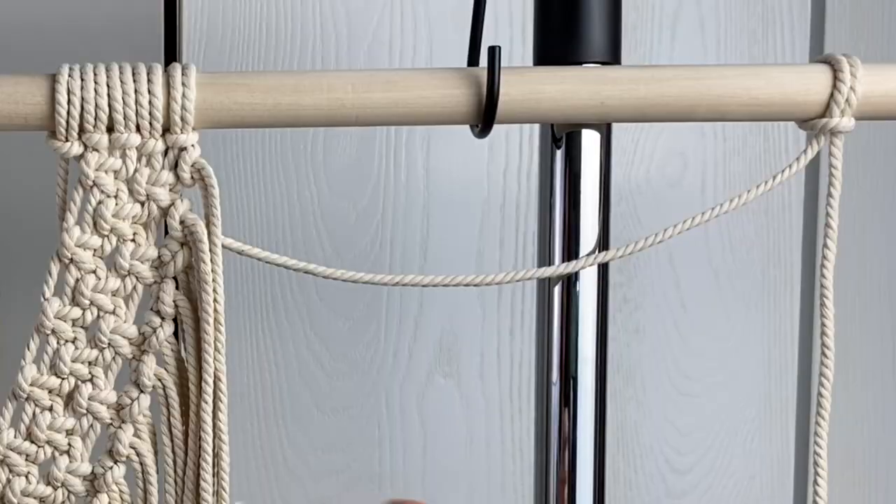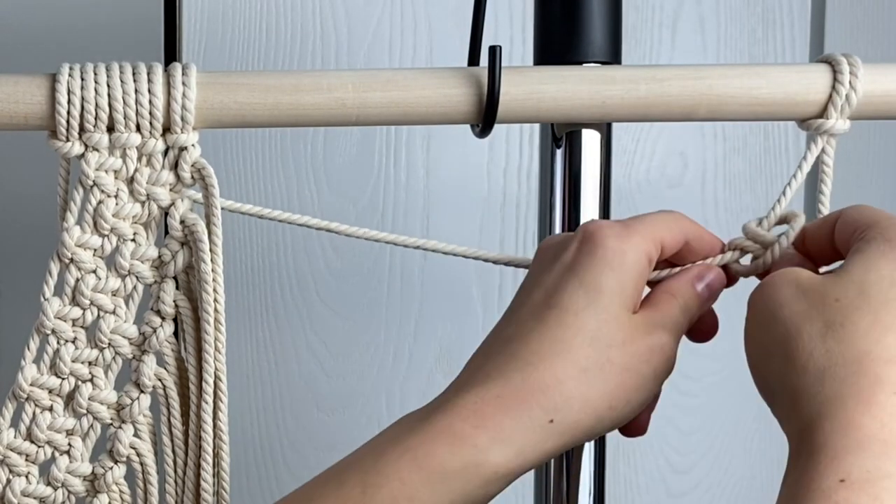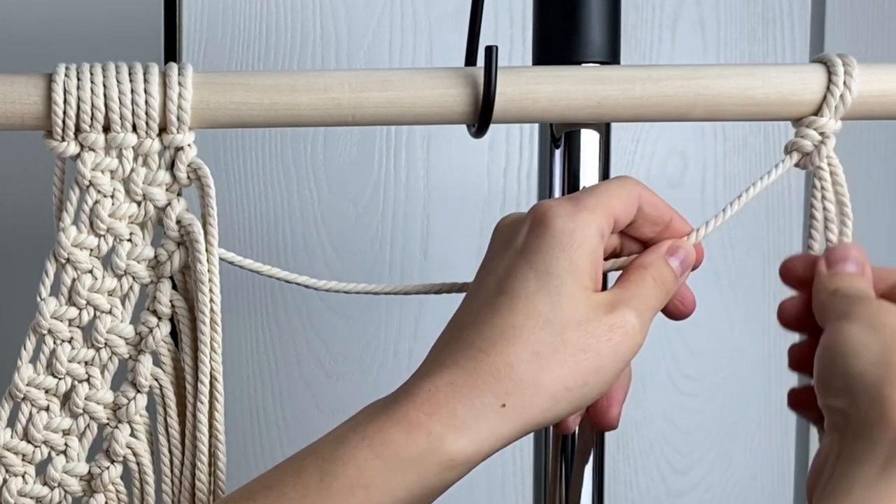Time for more fringe. Attach 23 pieces of 16-inch fringe using lark's head knots onto both of the fringe hangers.